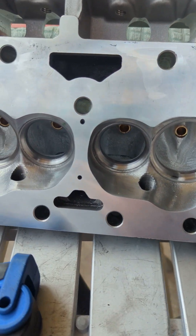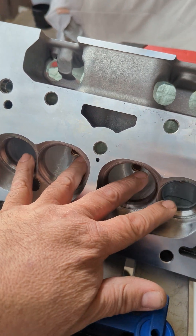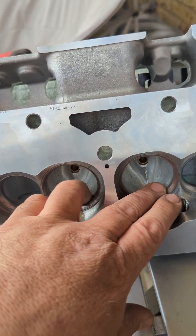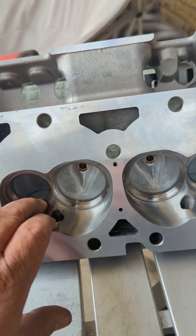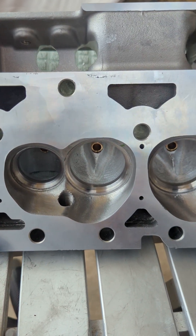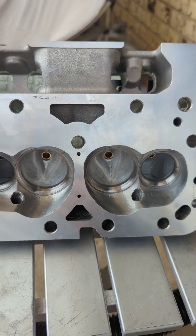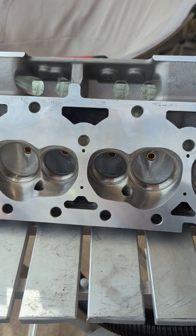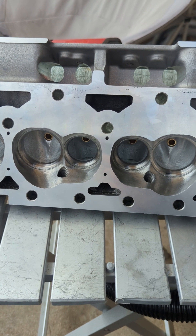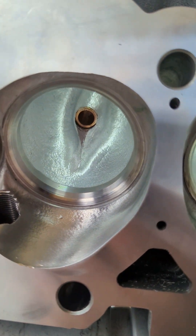It took me about two and a half hours for two cylinders — and they're not even done yet. Take your time; you don't want to hit a seat or you've got a big paperweight. I'll do more videos about the build and at the track this coming summer, so stay tuned. Any questions, just leave a comment and I'll answer as soon as possible. Recap: 195 Enforcer small block Chevy heads, 65cc chambers, 2.02/1.60 valves. Porting work — it's pretty fun, actually awesome.